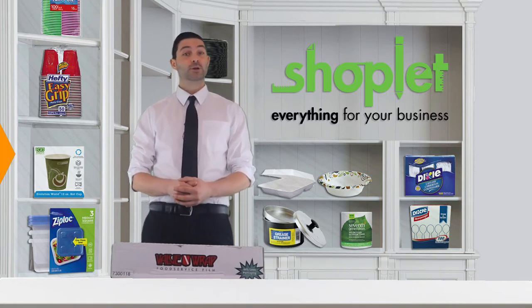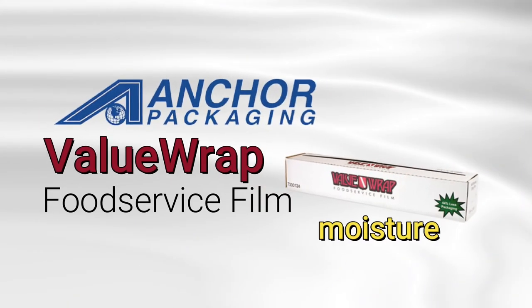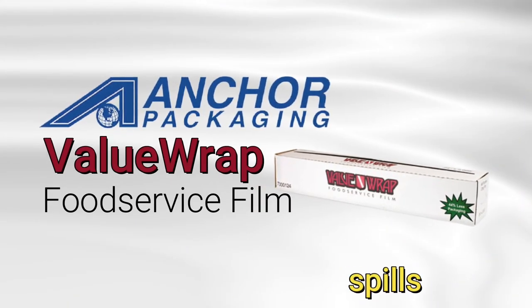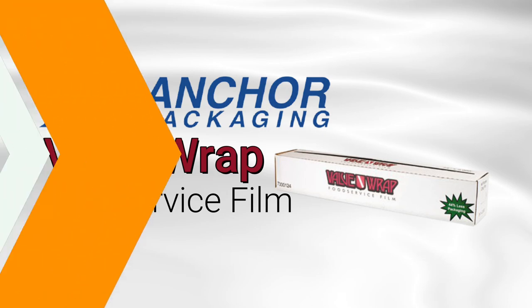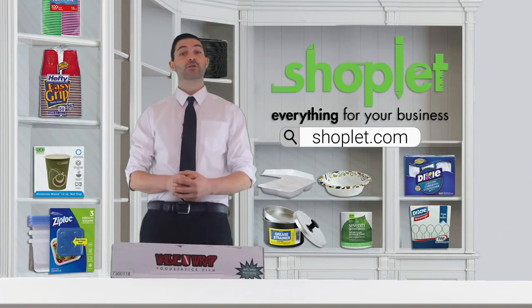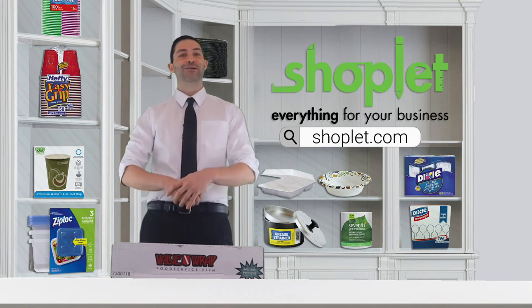Dry Guard revolutionary box coating gives added resistance to moisture, grease, and spills that are commonplace in the kitchen and allows the box to be wiped clean. The new smaller box design makes this product ideal for storing. Buy and save on Anchor packaging food service film at shoplit.com today.